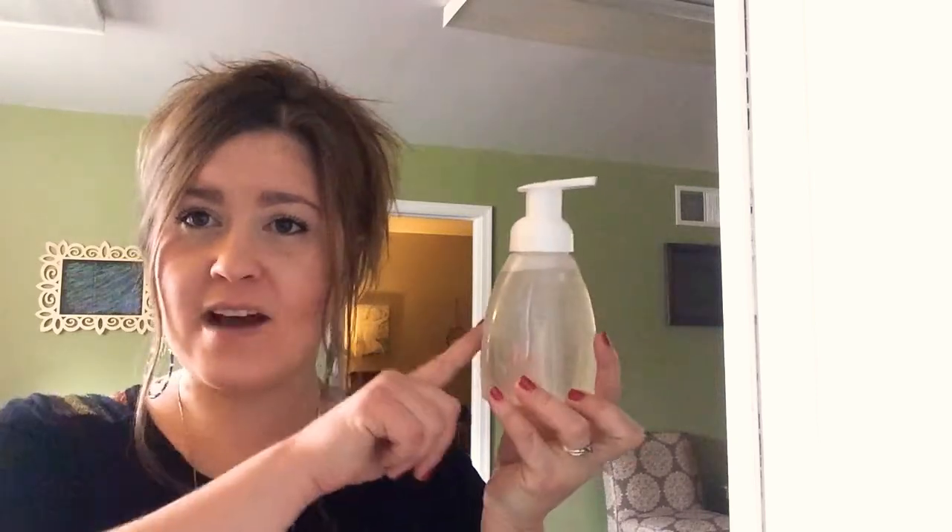I have one that I already made in an 8-ounce foaming hand soap dispenser with lavender, and I'm also going to show you today how to make one in a 12-ounce glass container so you're able to use citrus oils. You don't really want to put citrus oils in plastic if they're going to sit for a long period of time, because citrus oils can break down some plastics.